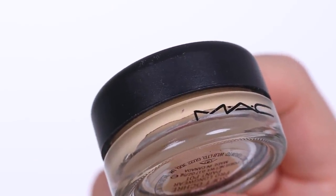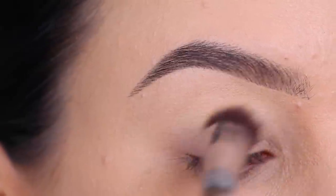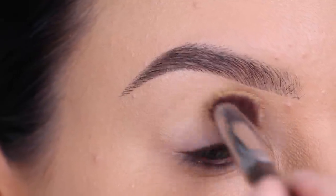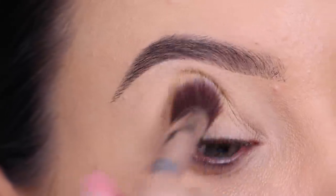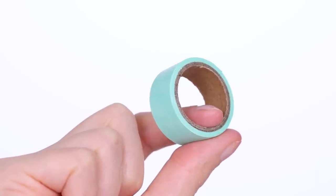Now before I go in with any eyeshadow, I am first going to prime the eyelids. I always like to use the MAC Cosmetics Paint Pot in the color Soft Ochre. So I'm applying this all over the eyelid.